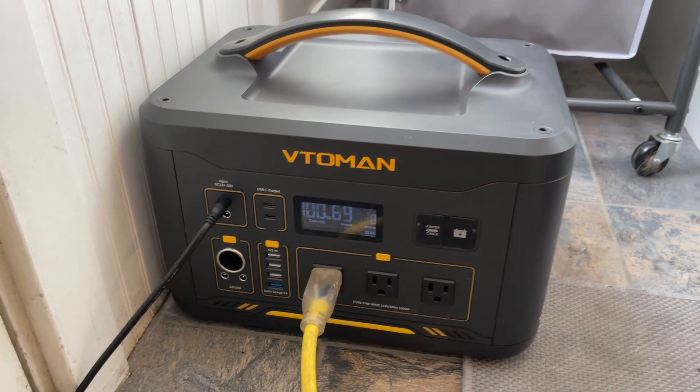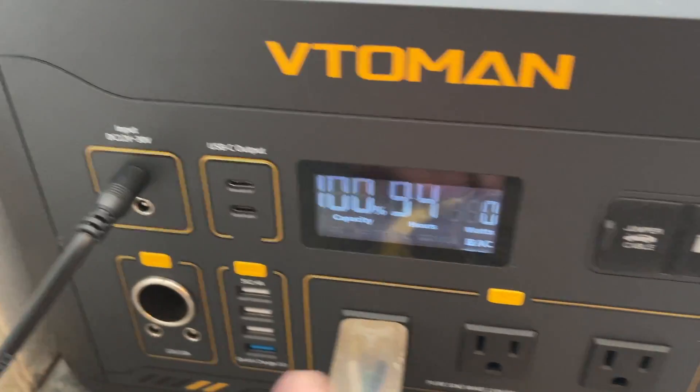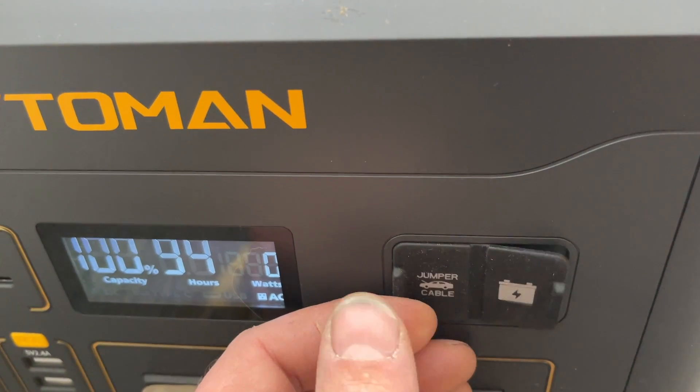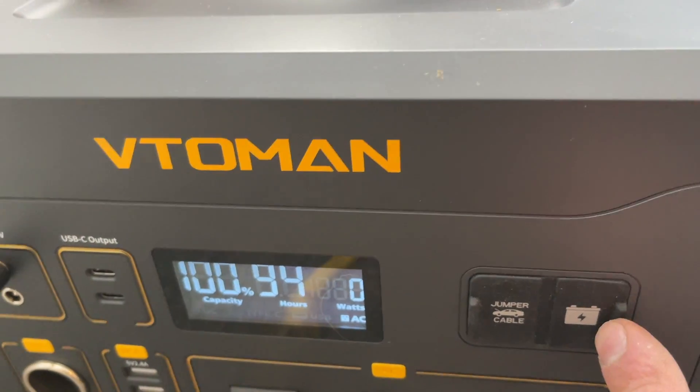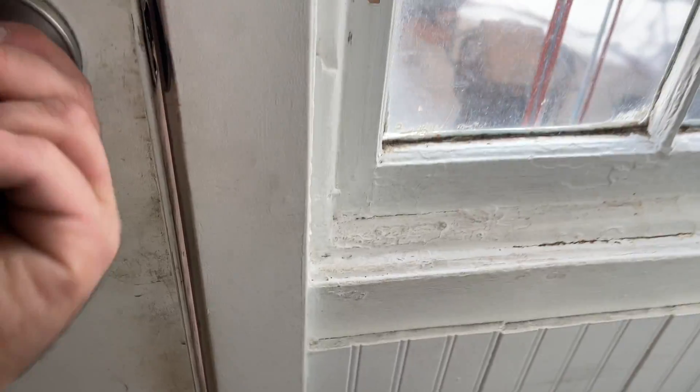We got our extension cord plugged into our furnace. The port I pointed to earlier is actually for using your car battery to charge it. This one here is actually for the solar input, and I'll show you what we have outside.